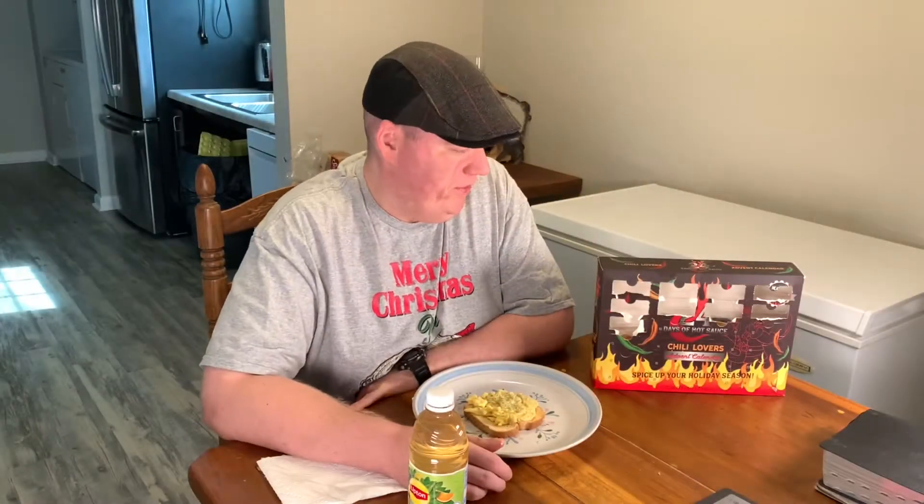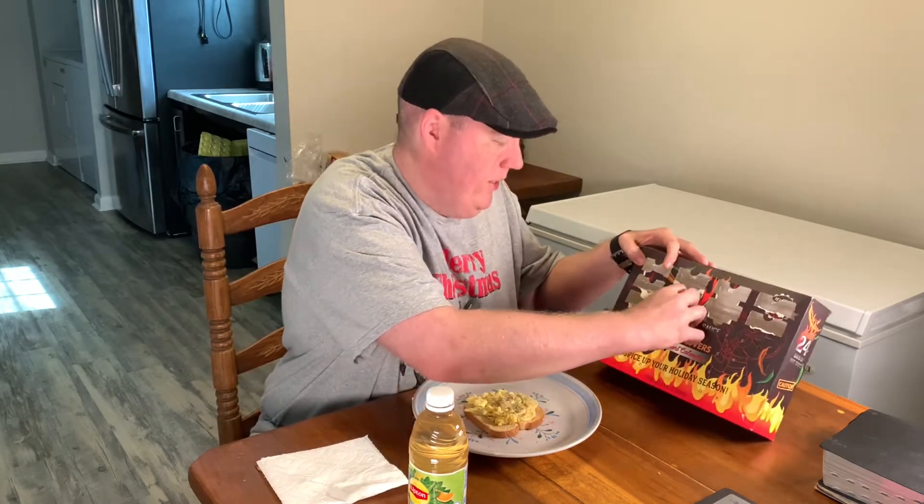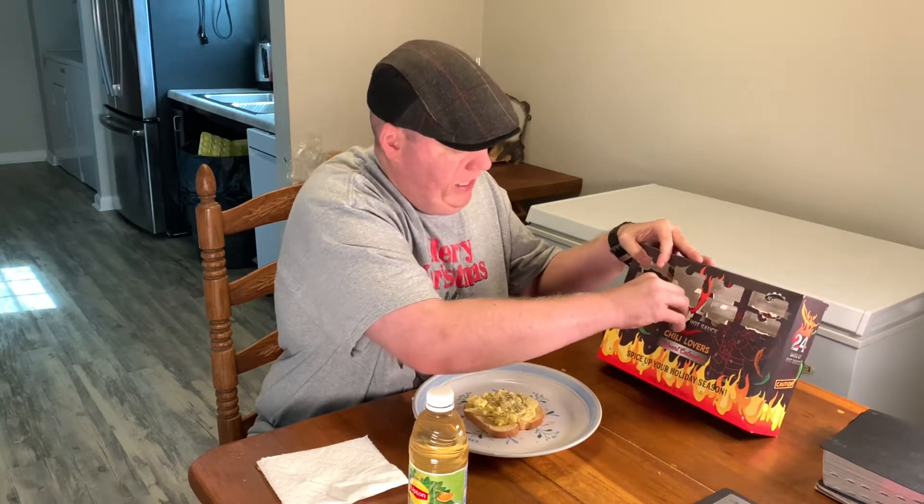All right, everybody. Hope everybody's doing well. So back with you with day number 10 here to show y'all what it was since this one we've already done. And then I'll reveal the one that we're doing today. So this was the Death Valley hot sauce.